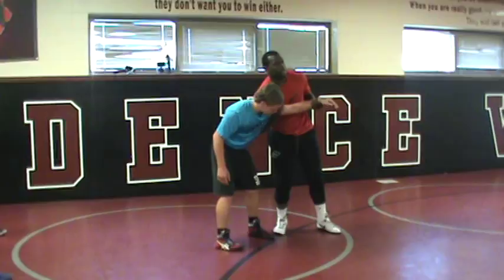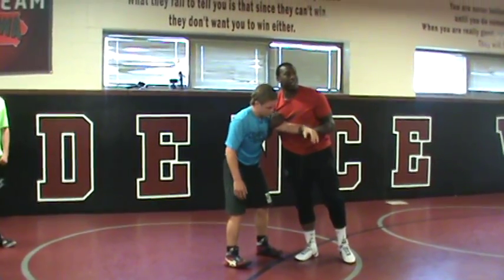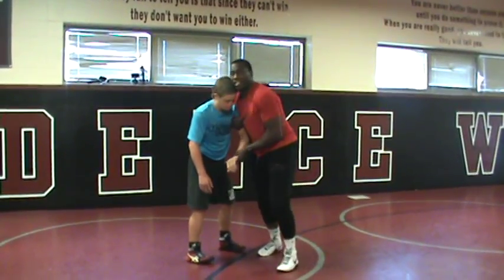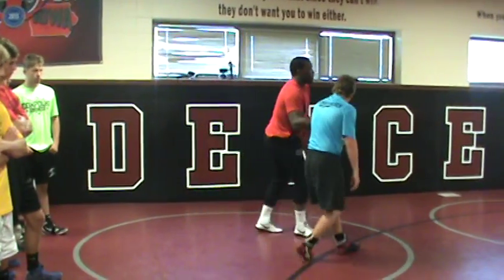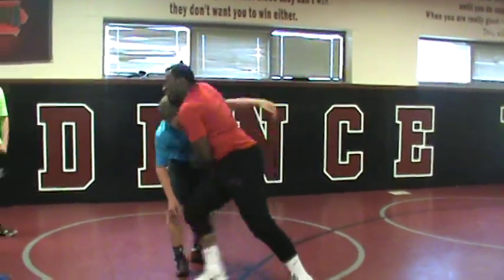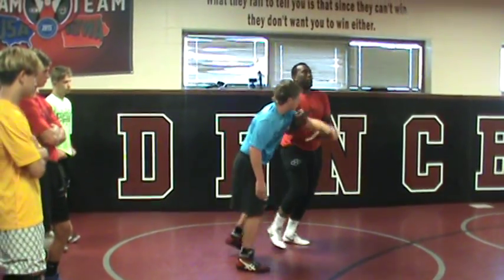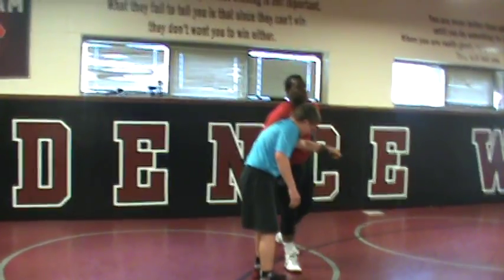I want to get to my throw action. I'm going to trick him into thinking that he has control. So I kind of slightly let my hand off his wrist and give him an under hook. I'm pushing, I'm pulling, I kind of slightly let it off. Most guys go to an under hook. I'm playing with him — let him think he's in control when really I'm in control.